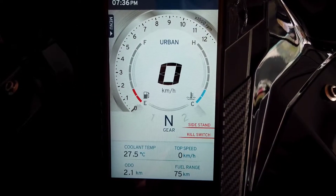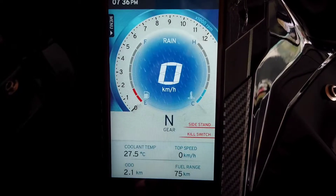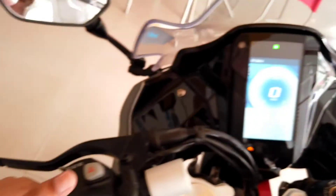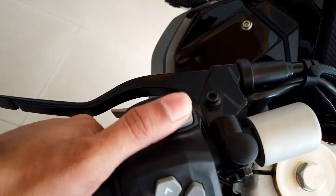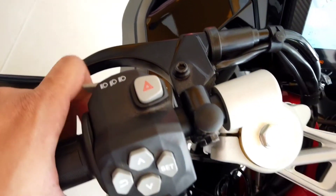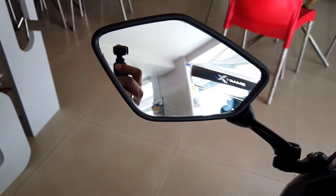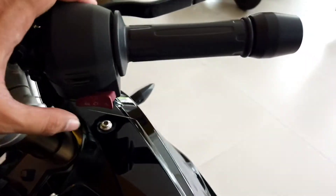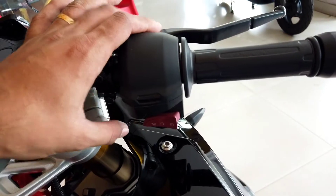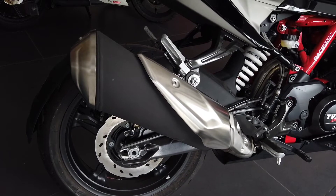This is the urban mode — even the theme of the instrument cluster changes accordingly. And this is the rain mode; the remaining two modes are currently locked in this vehicle. This is the hazard light switch, and this is the toggle for the ride modes. This is the headlight switch, this is the clutch lever, and this is how the rear view mirror looks. On the right side of the handlebar you get the engine kill switch and the self-start switch. And now let's listen to the exhaust note of the vehicle.